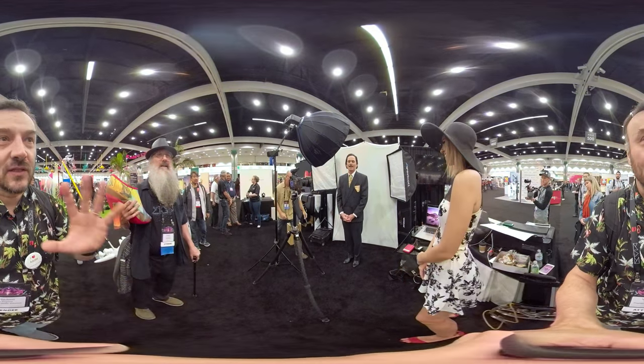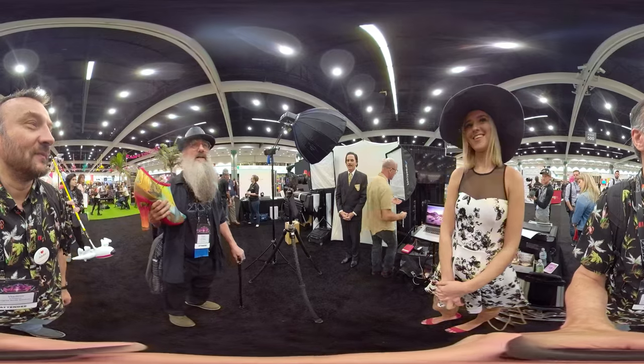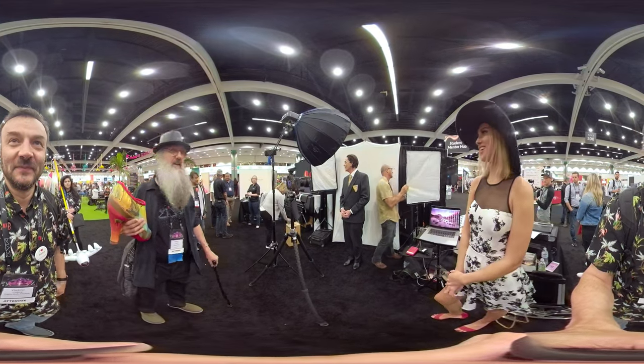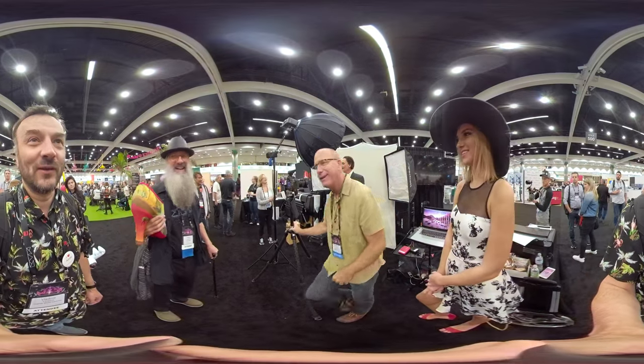Okay, so here is another thing he's going to do. It's not every day that Salvador Dali crashes your photo shoot, right? Photobomb. Salvador Dali.